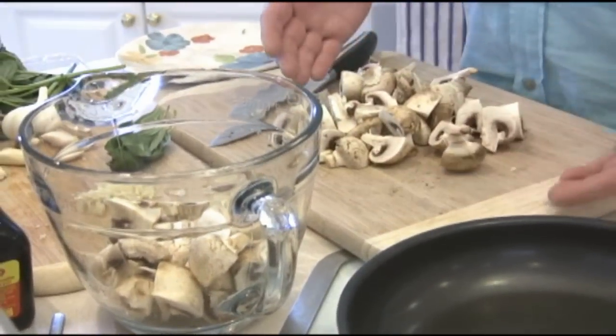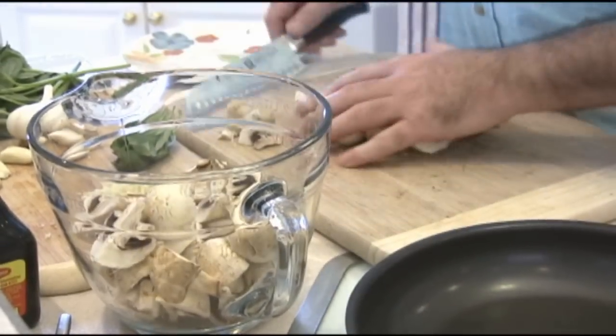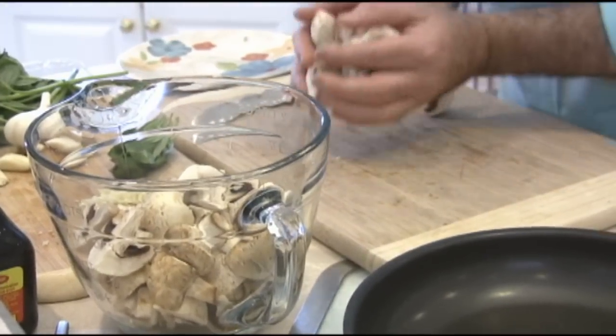Okay folks, we obviously got the mushrooms all cut up here. We're going to get them in the bowl and just get them out of the way for now, because then we move on with the rest of our prep. This is a simple and easy dish, but it's all in the prep. Once you get all the prep done, then it's going to come together just like that.